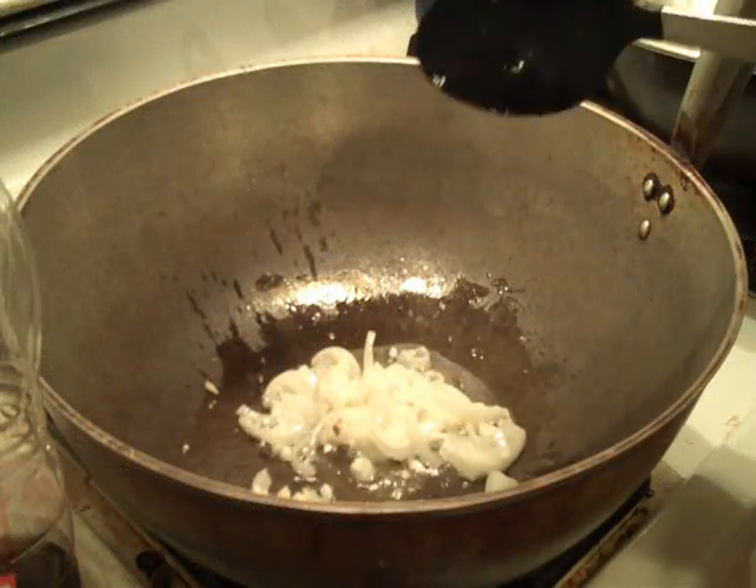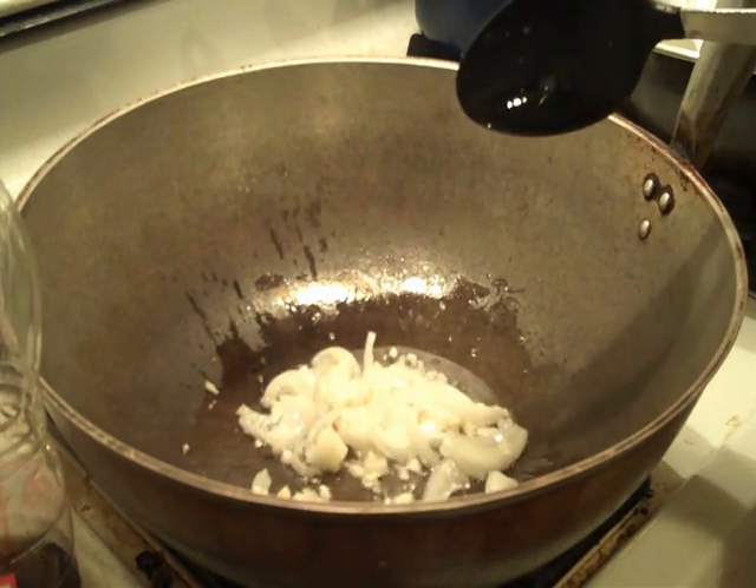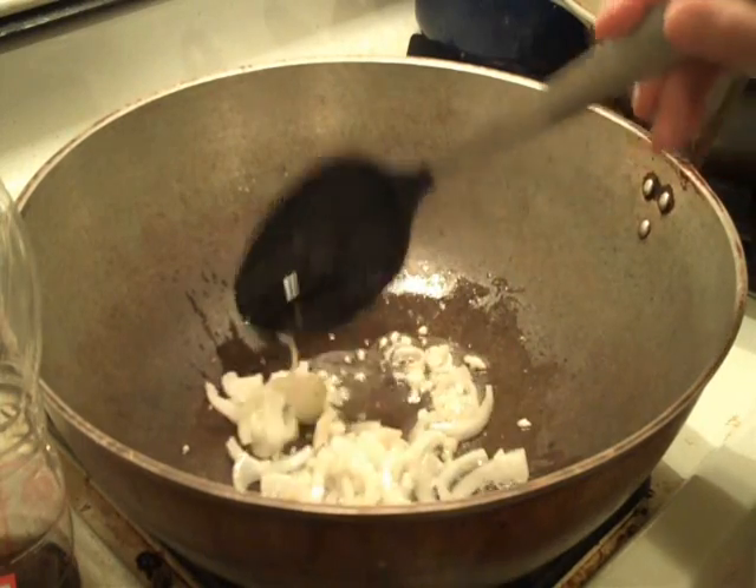All right, we're going to go ahead and start cooking a fritada. This is just chicken stew, basically. That's what it is.